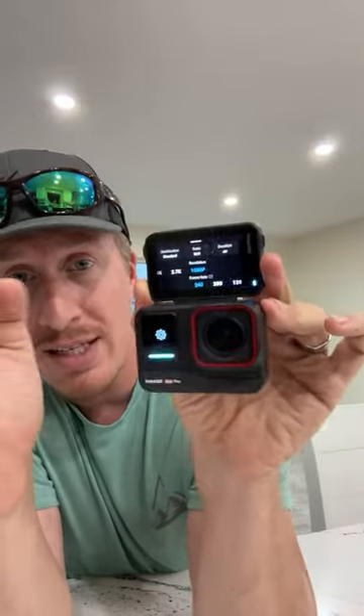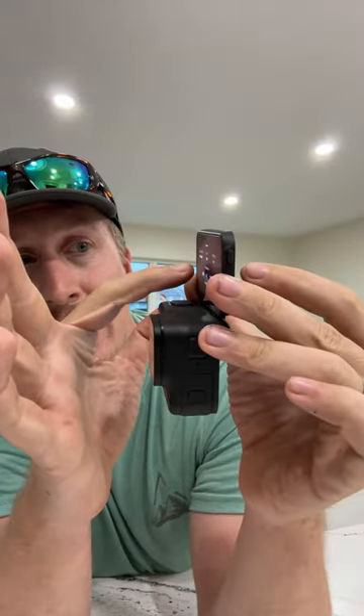Where it really stands out is 8K resolution. By oversampling, even if you're editing on a 4K timeline, you're importing 8K footage which gives you a lot of editing flexibility — you can crop in quite a bit and still have 4K resolution.